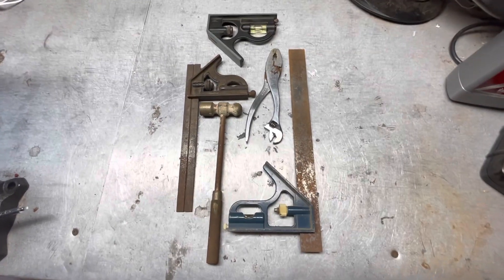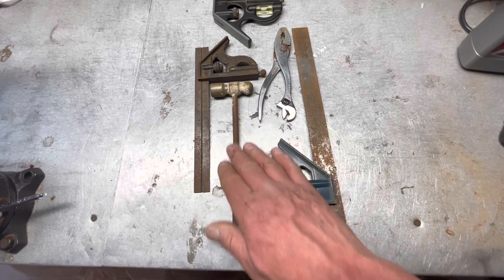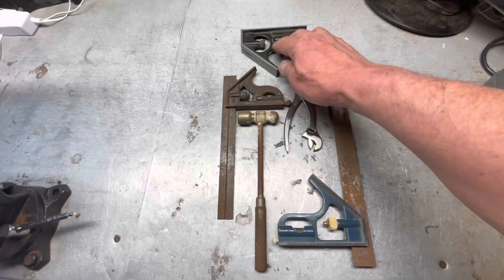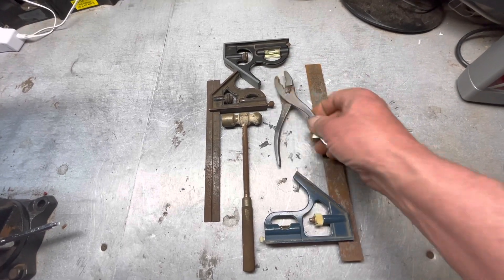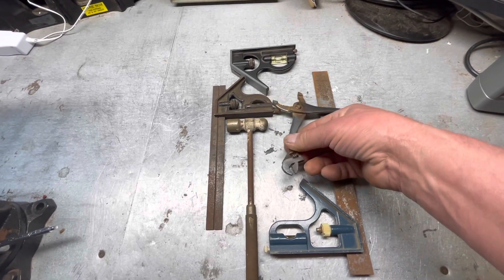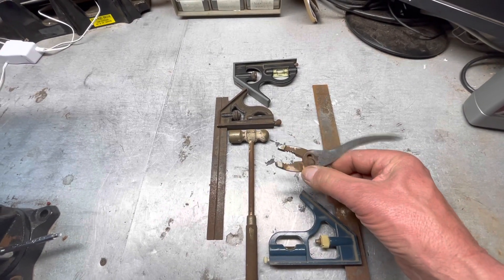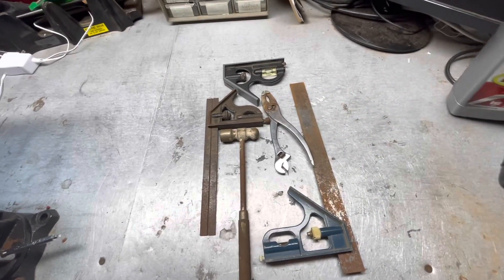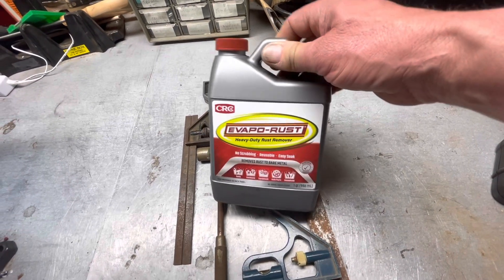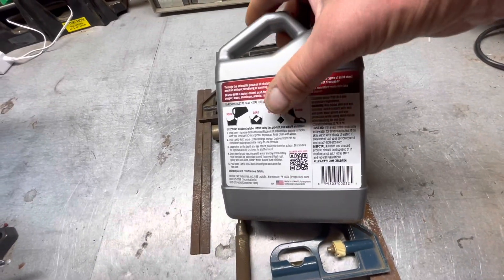Today I'm going to work on cleaning up some old tools that I picked up. You can see a ball-peen hammer, kind of rusted over, a couple of combination squares, and another part of a combination square. There's also an old combination tool with pliers, adjustable wrench, and a screwdriver — pretty cool. It's got a little rust on it. I picked up this Evapo-Rust over at Harbor Freight, it was like $8.50 or something like that, and it's reusable — you can use it then pour it back in the container and use it again.